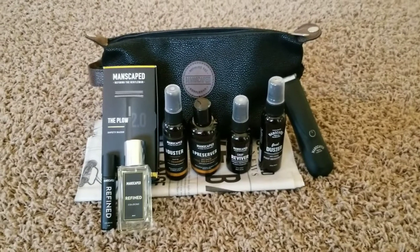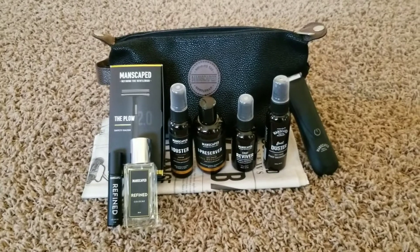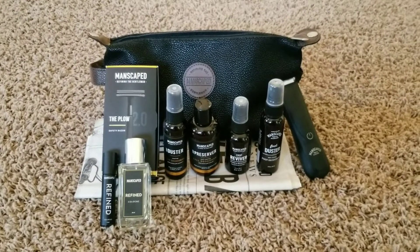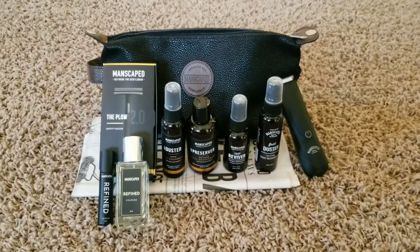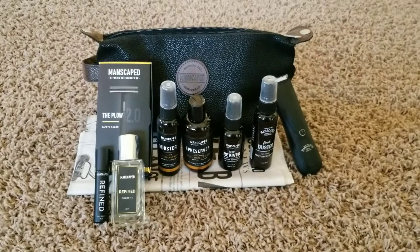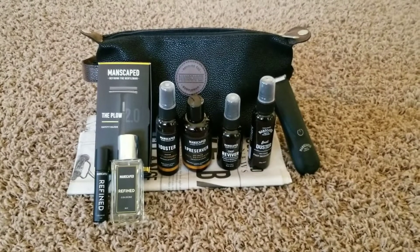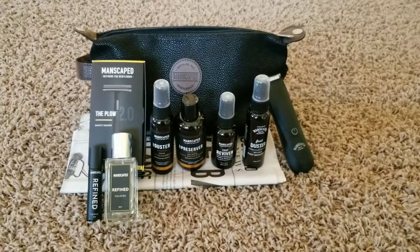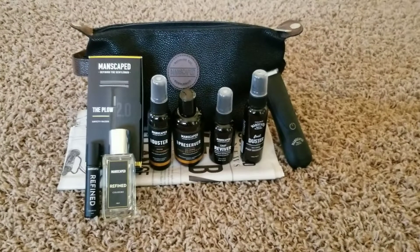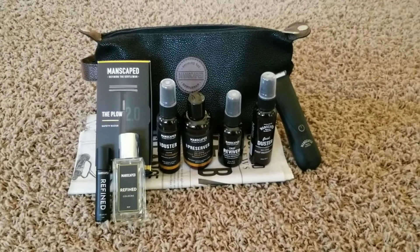What is going on you guys? Welcome back to another video. In today's video I'm going to be talking about Manscaped. I've had the full set for about two to three months now, and I'm going to be sharing my experiences with it and what I think about it.